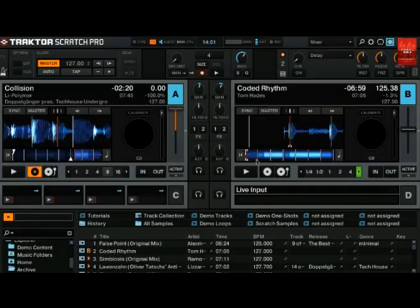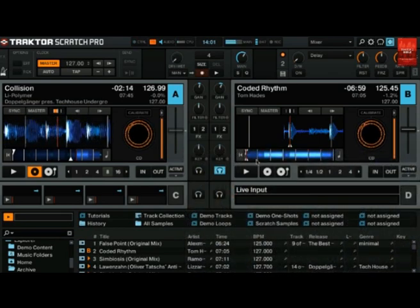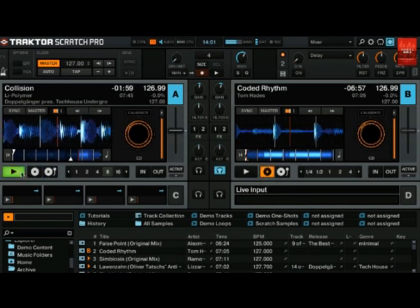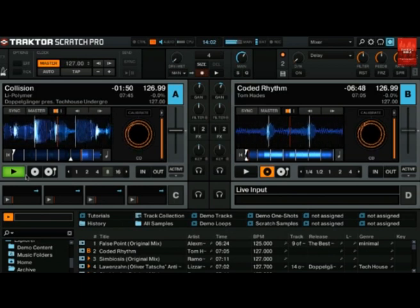Let's see how this works. I have loaded a track in deck A and start playback by pressing the play button on the CD player. Deck A is now in timecode mode. Now I want to mix in deck B and use the CD player to do the tempo and beat matching. All I need to do is switch deck B to timecode control. Because the timecode signal is shared by deck A and deck B, and only one deck can be controlled by timecode at the same time, deck A will switch out of timecode mode.